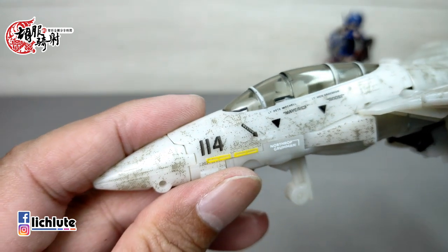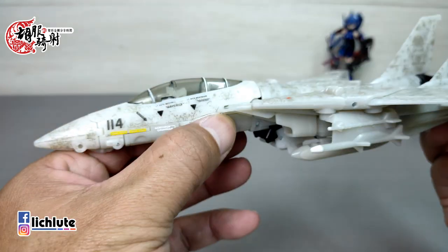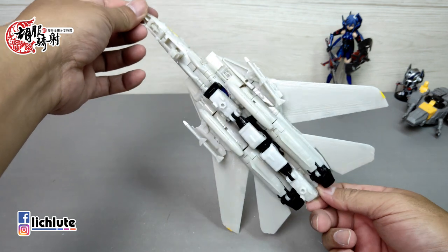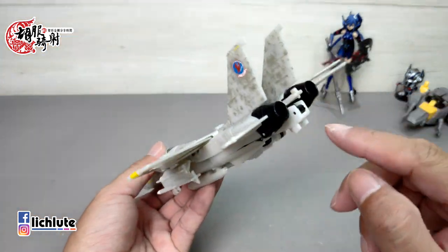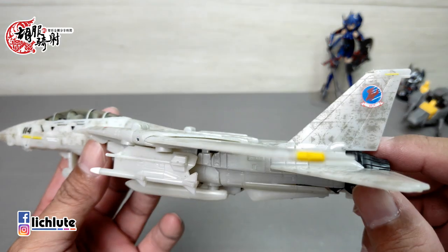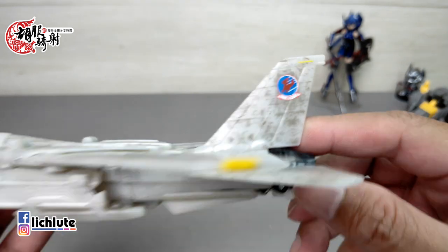飞机上方还有很多细小精细的文字，印得非常清楚，不过相机不一定能给各位看清楚。手掌藏在机身里头，而且朝内去藏，所以飞机状态下隐蔽度真的还蛮好的。整体来说，我真的觉得是一个蛮不赖的玩具。